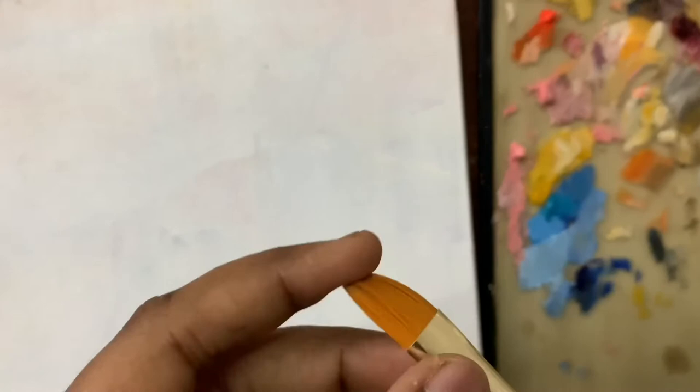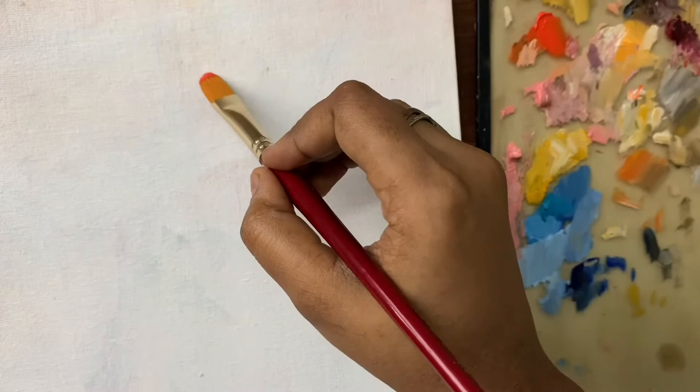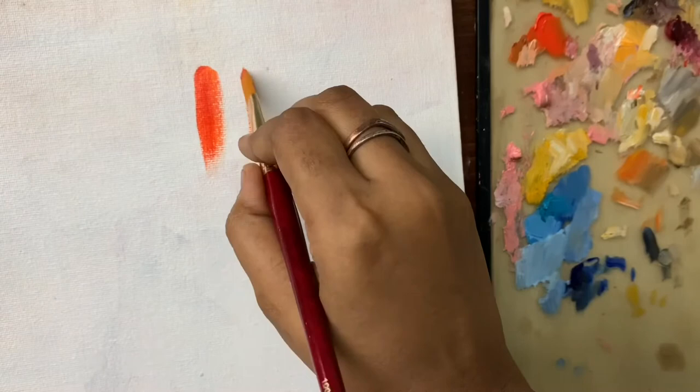For this first demonstration, I'm going to be using the Filbert brush and some leftover paints. Please note that I'm not using any solvents — for the sake of simplicity, it's going to be just the oil paints from the tube. Filbert brushes are flat brushes with rounded ends, so you can see a rounded edge when you try to paint with them.